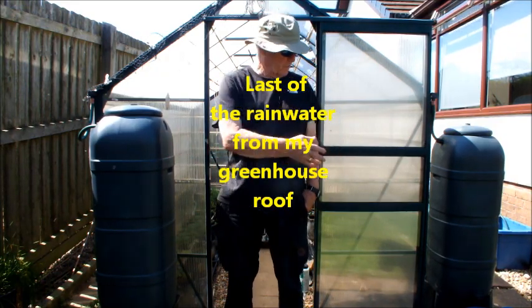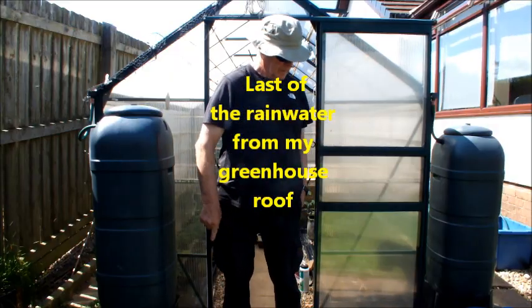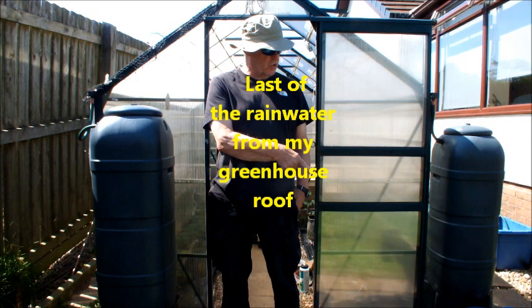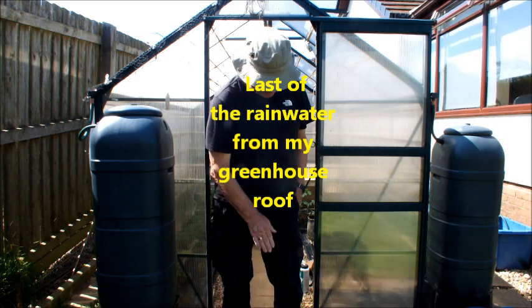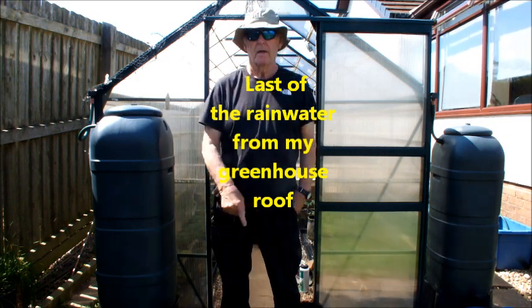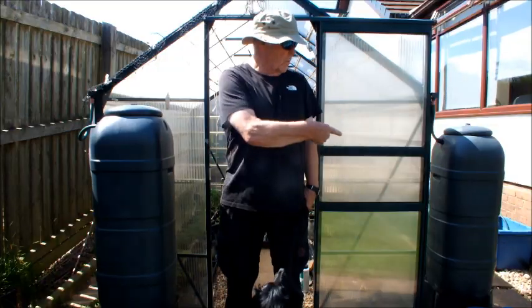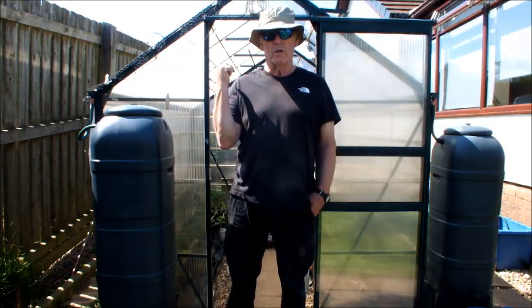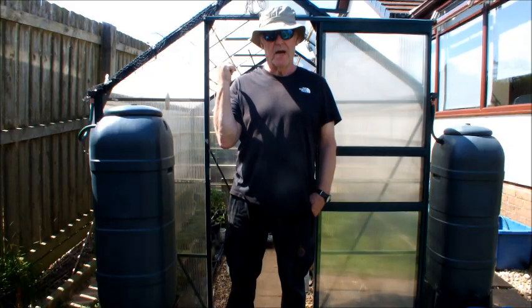These are my two water butts. That's my dog, Meg. Come here, sweetheart. That's Meg. My two water butts, my greenhouse. We'll go inside shortly and have a look at my tomatoes that I've got started.